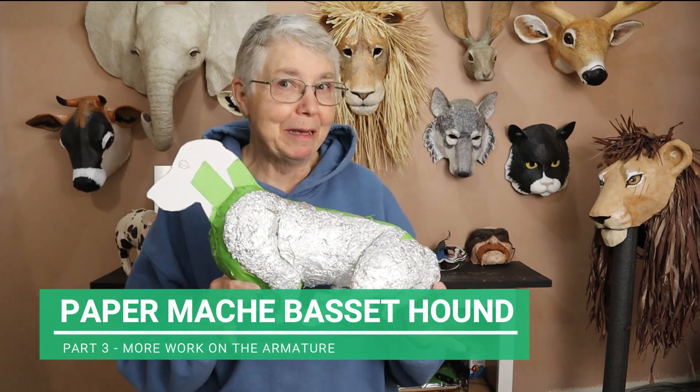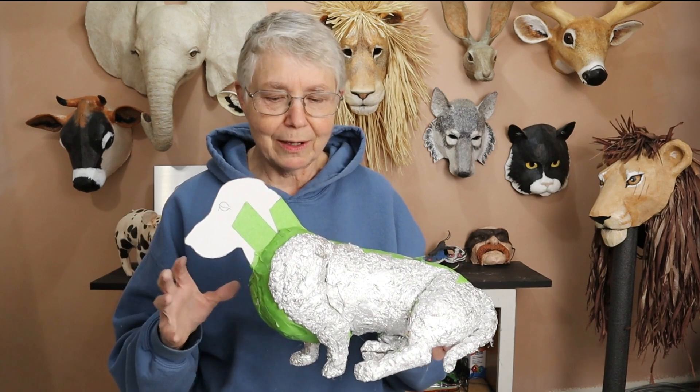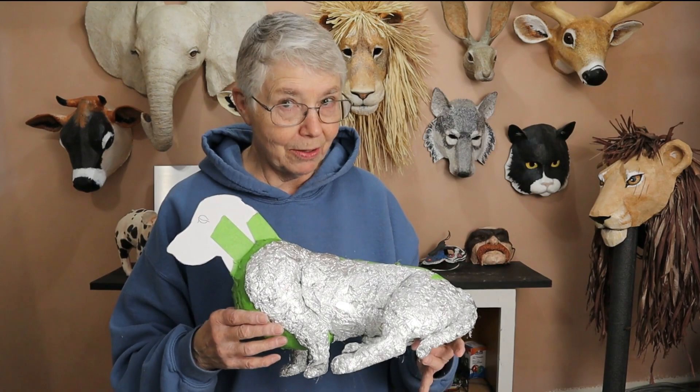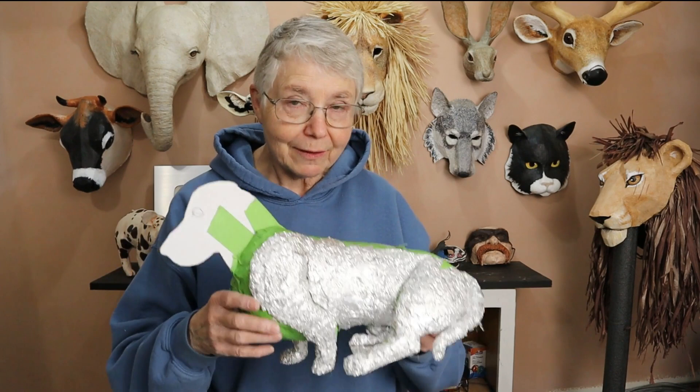Hi, I'm Johnny from UltimatePaperMache.com and I'm still working on my Basset Hound. He looks a lot more like a Basset Hound than he did last time, but I've still got an awful long ways to go. I really thought I would get so much more done today than I did, but I'm trying to keep these videos in segments where you could do each step in about one hour. I took longer than that today and didn't do the back of him — I did a lot more fiddling around as I always do. I want to go ahead and get started and show you what I've done so far.